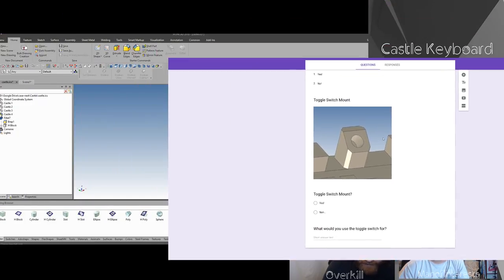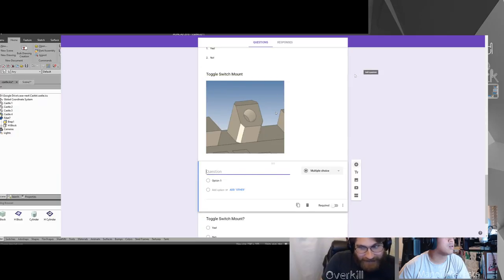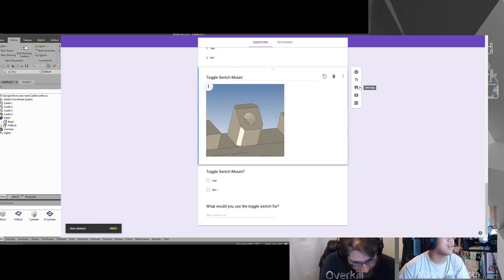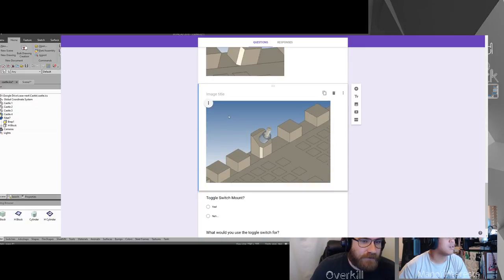Did you take a picture with the toggle switch in it? I did not — should I do that? Yeah, you probably should. Okay, let me hide and switch over to that otherwise people might be like, what is that — it's just a hole. I want to zoom in just straight to the switch. With toggle switch — okay, I got the picture.